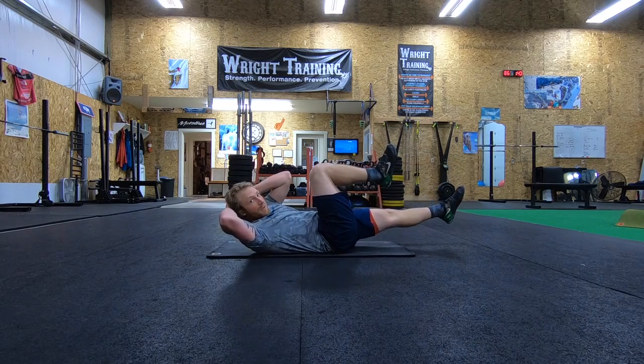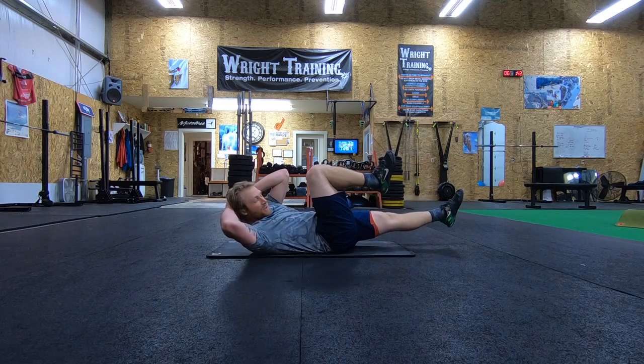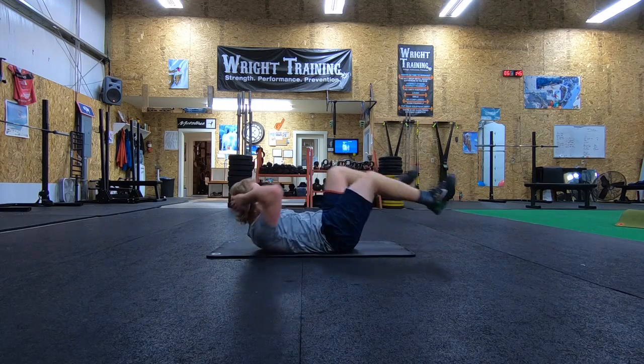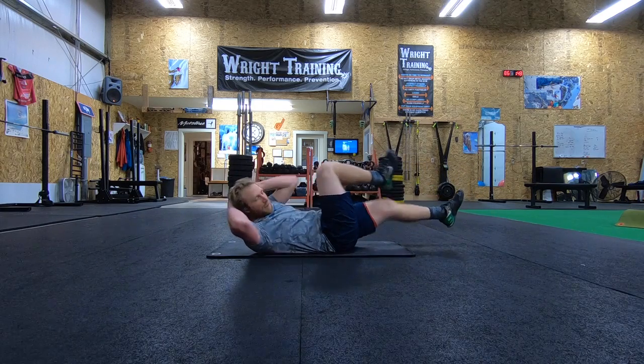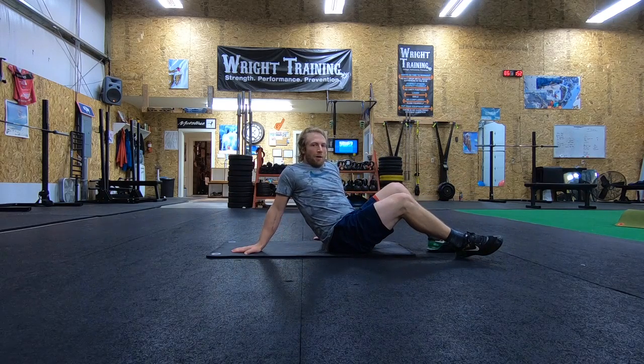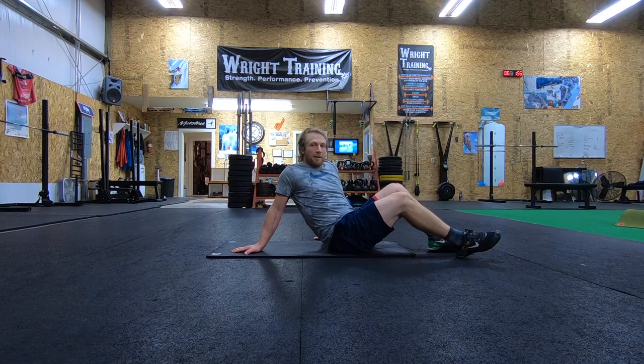The leg that's going out, really important that you guys are getting into full extension, really trying to reach that leg, bringing that knee up to the hip and getting that rotation across the body. It's a good core exercise, incorporates the obliques and all the other major core components that make up your abdomen. That is the bicycle.